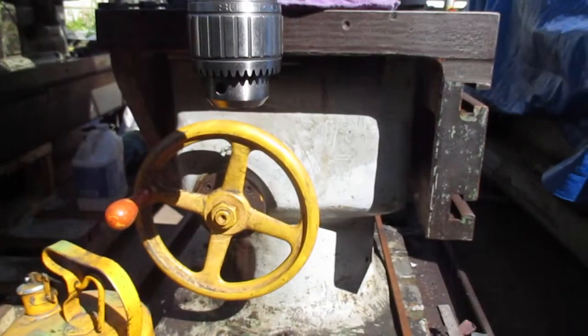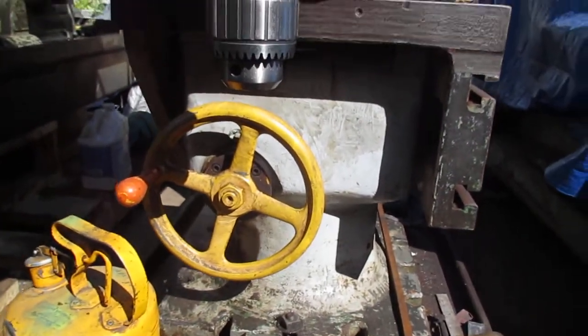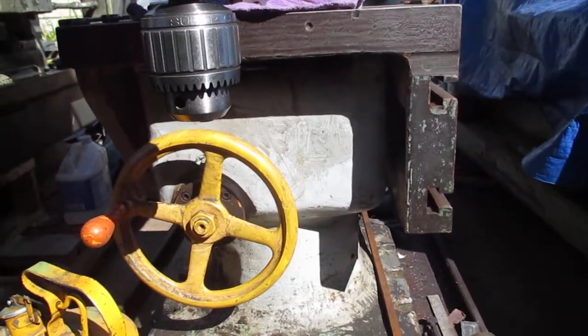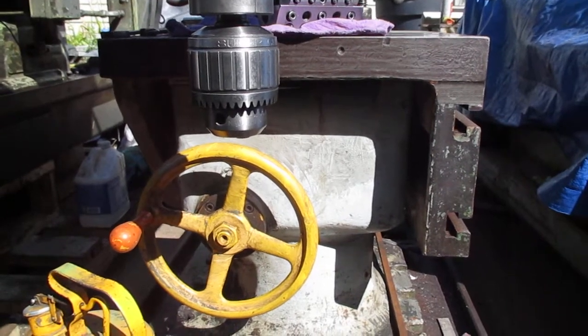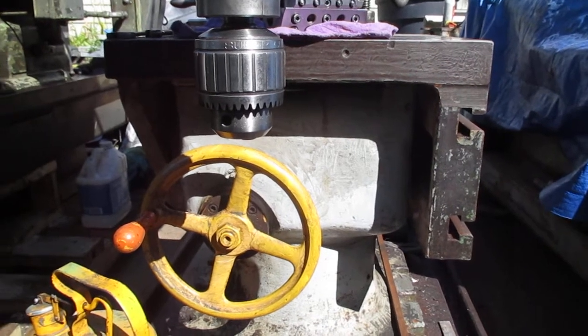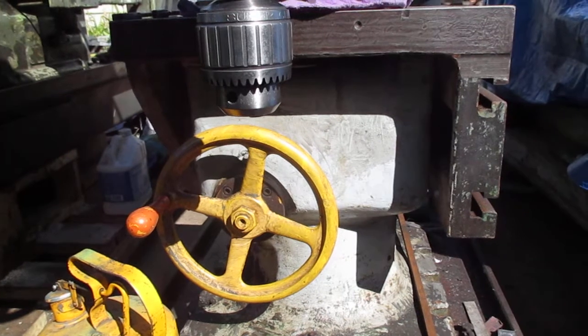This drill press has a Carlton tilt table, and the table's newer than the drill press. This drill press is about 1942 or something like that from the serial numbers. This drill press is identical to the one on the battleship New Jersey.